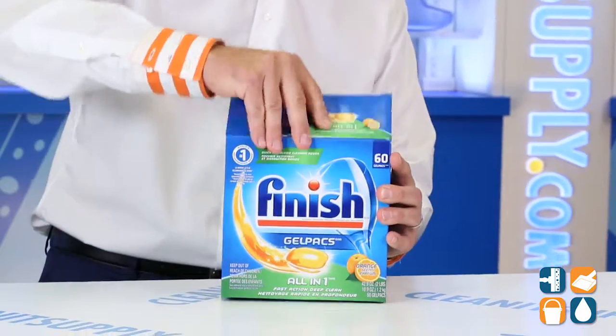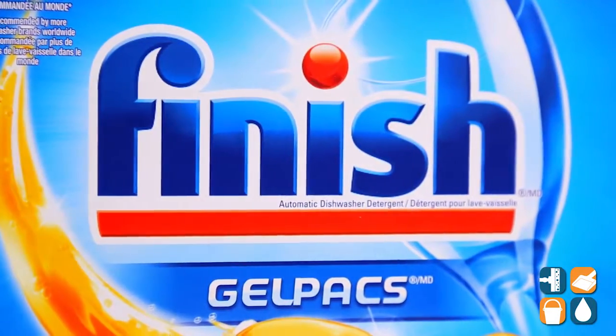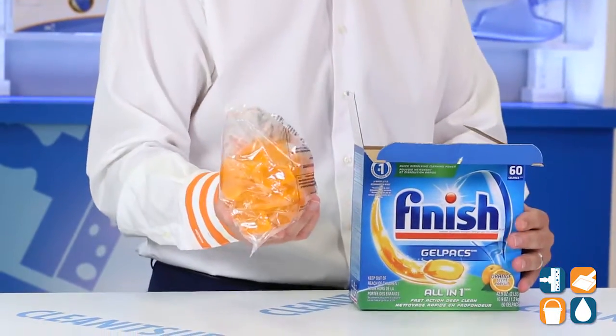The Finish 100% Concentrated Gel Pack features a quick dissolving cleaning power formula that softens the toughest food residues for easy removal. Another cool feature is that you can use these gel packs as pre-soakers that burst into action to scrub away the toughest food residues like baked on lasagna or dried on oatmeal.